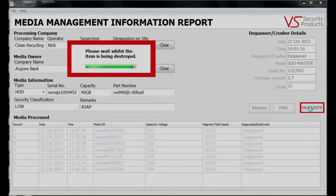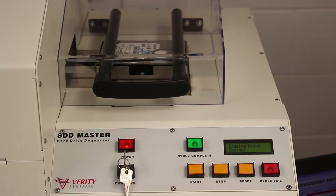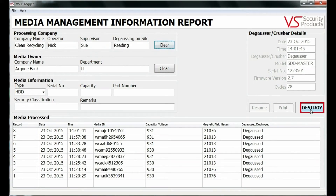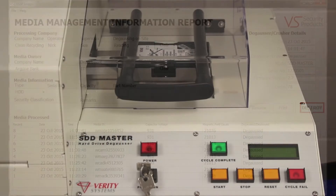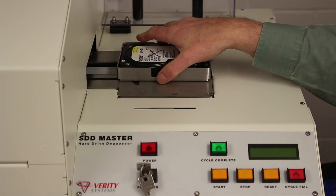At the end of the erase cycle, the information about the latest item to be degaussed appears at the top of the media processed table. A media carrier is included with the unit for use by customers who wish to erase laptop hard drives or small backup tapes.